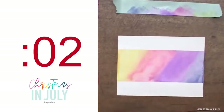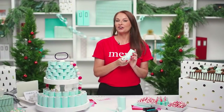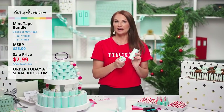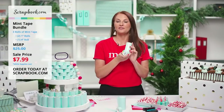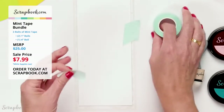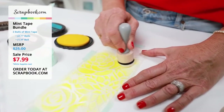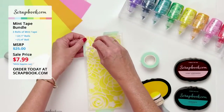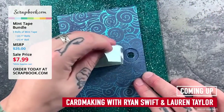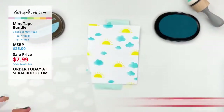Hi friends, are you ready for our next Christmas in July deal? We here at Scrapbook.com are celebrating Christmas in July all month long. This mint tape bundle is only $7.99, good for two days or while supplies last. In this live stream we'll be showing you what's included, plus card-making tutorials from Ryan Swift and Lauren Taylor, and Simon Hurley will share masking techniques.